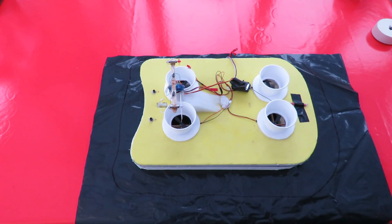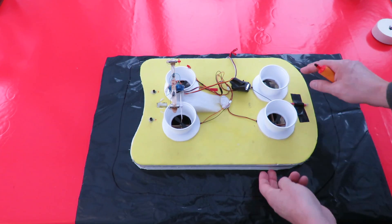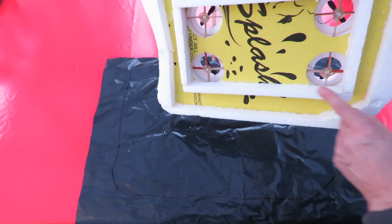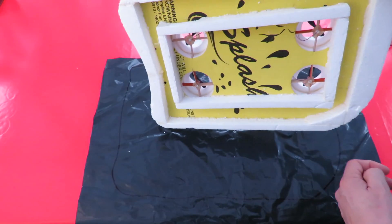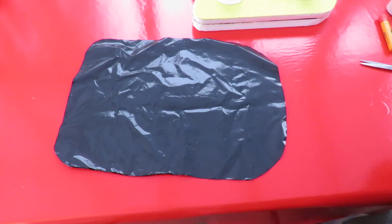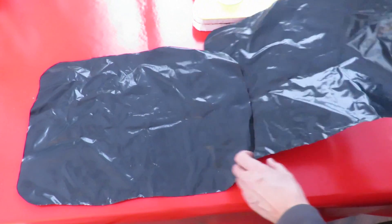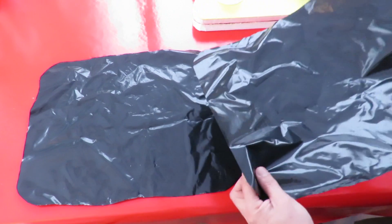Now I'll cut that out. I'll use double-sided sticky tape around there to hold it in place, and then we can cut the centre out afterwards. I've cut the shape out and I've actually got a double set, so we'll save that one — that's the spare.